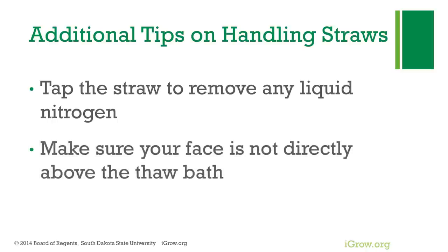We also want to make sure that as we're putting the straw into the water bath, we're not looking directly over that water bath or have our head directly over it. Because in the rare instance, if there's a defect in the straw or there was some liquid nitrogen adhering to the straw, that straw could explode and go straight upwards, causing some injury. So we want to make sure we're not looking directly over it.